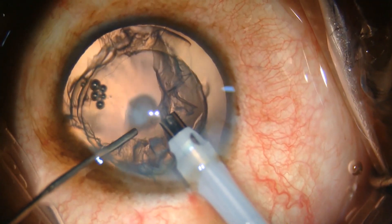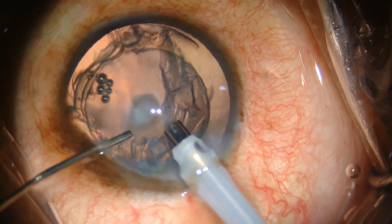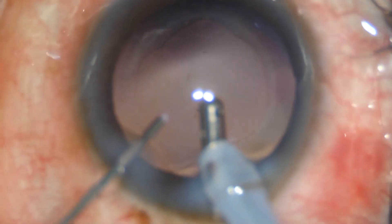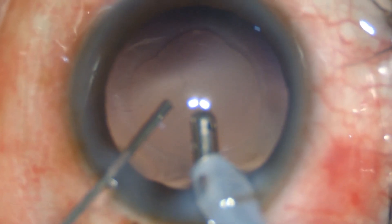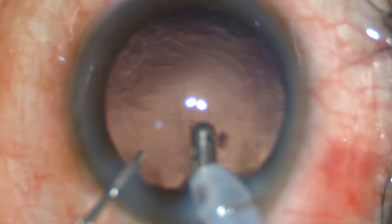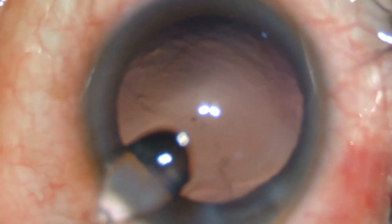An important caveat is to inject viscoelastic from the side port whenever the phaco or irrigation-aspiration probe is withdrawn from the eye. This helps to keep the anterior chamber well formed and prevents forward bulging of the posterior capsule throughout the surgery. Major fluctuation in anterior chamber should be avoided.